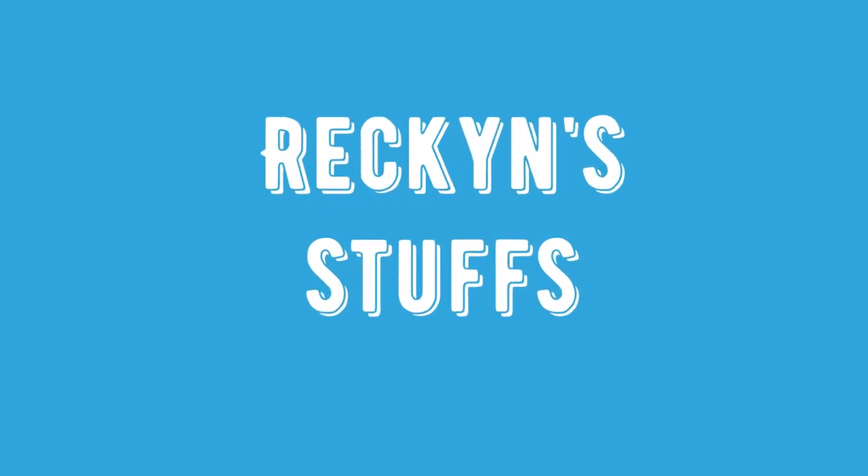Hi guys, welcome to my channel. This will be my first video reviewing an audio file and stuff, so hope you enjoy. Today I will be reviewing the Shozy Neo BG5 BA — here's it.